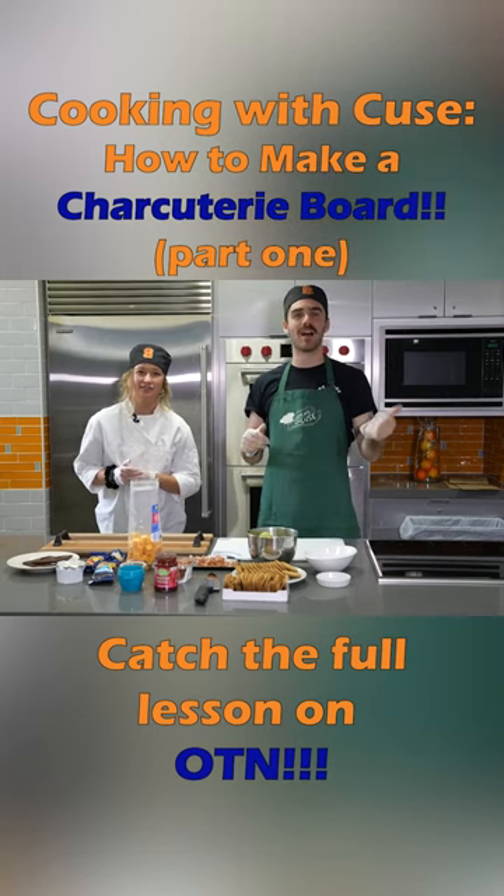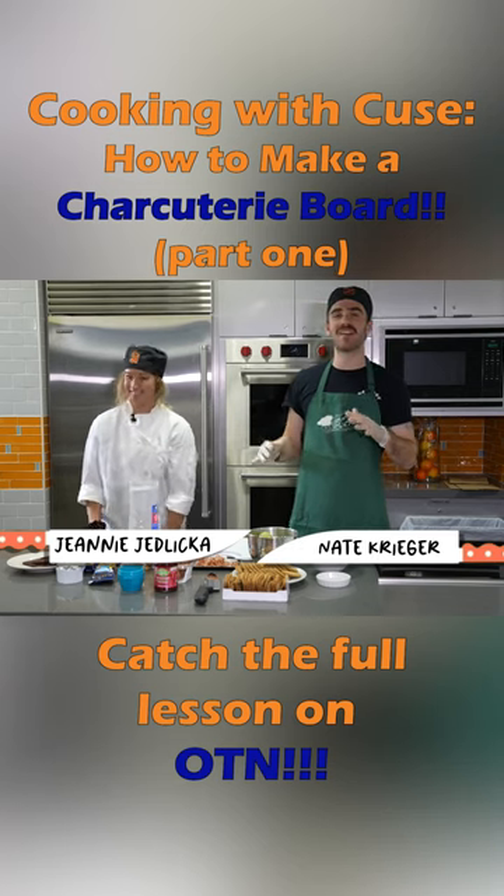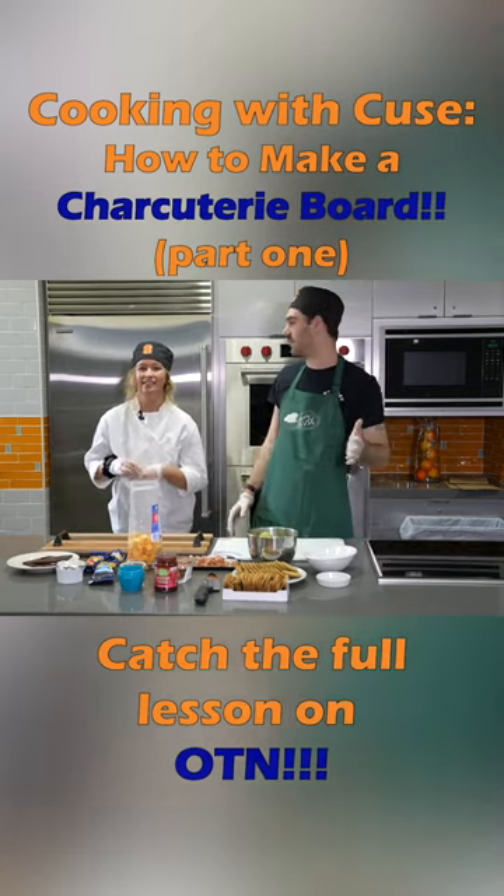Hi, welcome to Cooking with Q's. As always, I'm Nate and I'm here today with Jeannie. And we're getting ready for a sort of mocktail party, if you will.